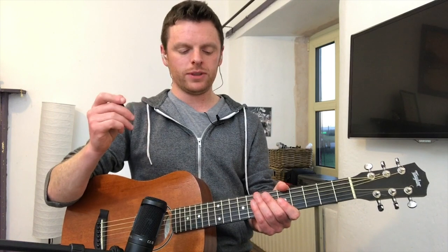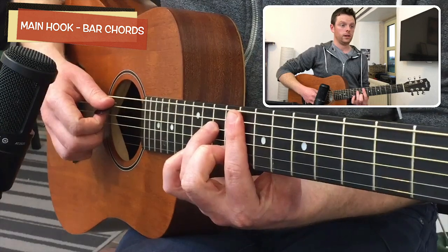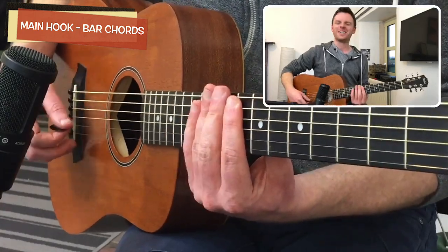The deal with it is there are only three different shapes among the barre chords, so it isn't as bad as it may seem. These are the barre chords for the main hook. I just realized Lauren Hill's name is in there — didn't know that, but it makes a lot of sense.